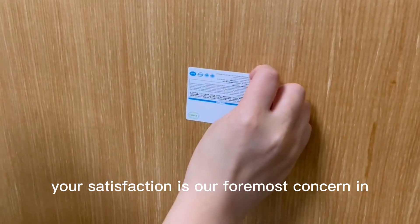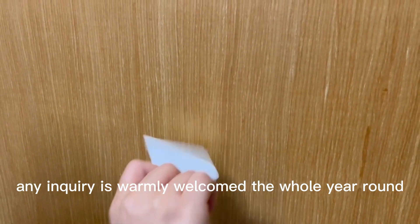Your satisfaction is our foremost concern and any inquiry is warmly welcomed the whole year round.